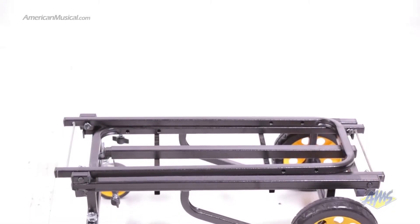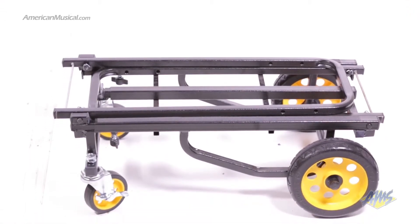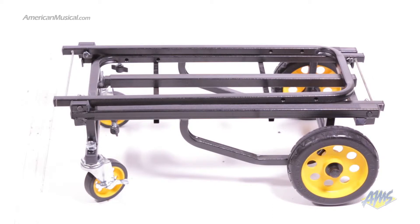This is the Rock'n'Roller R6RT Multicart. With eight different setup configurations, high-tech R-Track wheels, and a lightweight design, this Multicart is your all-in-one gear transporting solution.